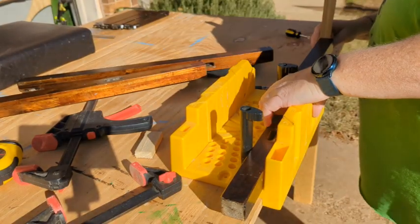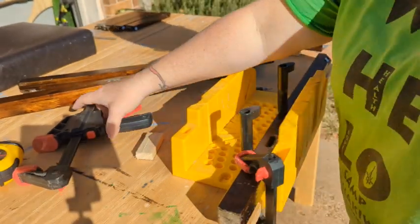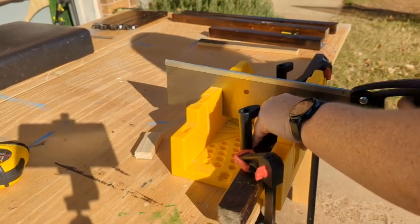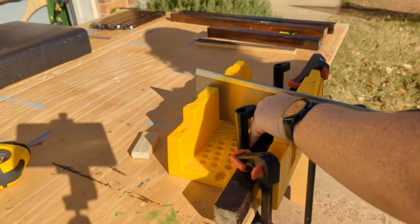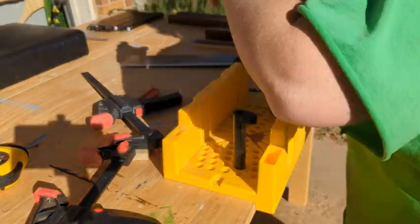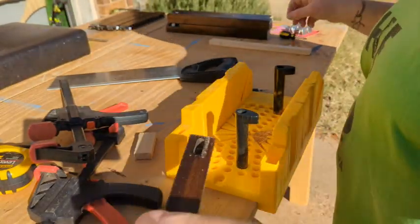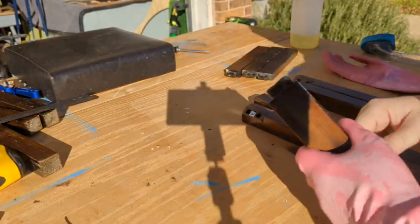So I cut one of the legs down to the size I wanted. I do not have a miter saw, but I do have this little miter box that I used with a handsaw to cut everything straight. And once I cut one, I just lined each one up to make sure they were all the same size. It actually didn't take that long, and then each one I checked to make sure I got them all pretty close — close enough. I did my little happy dance because I got them all cut and they are within millimeters of the same size.